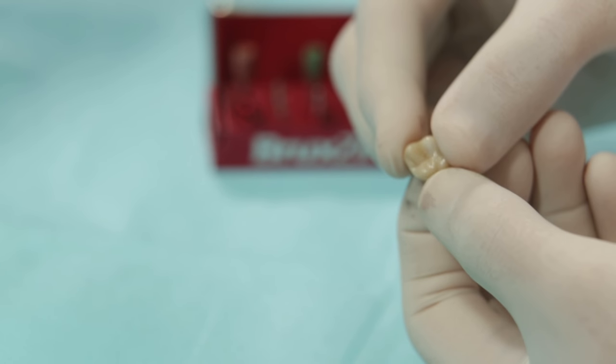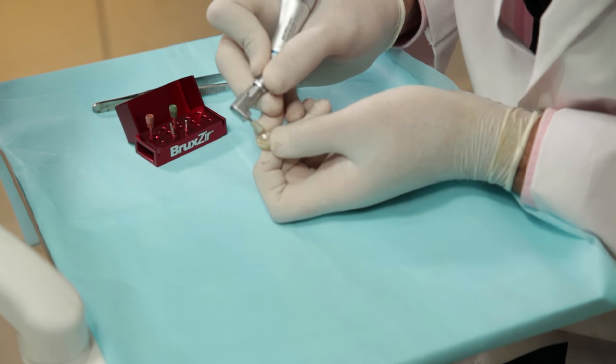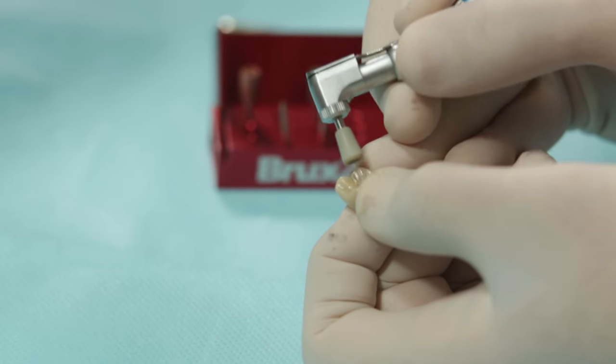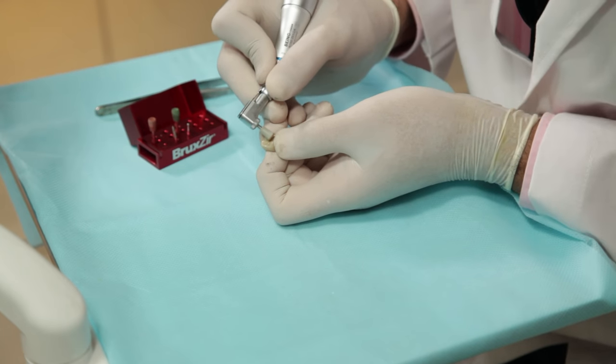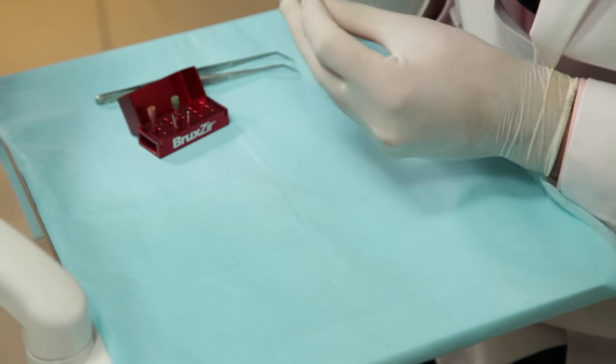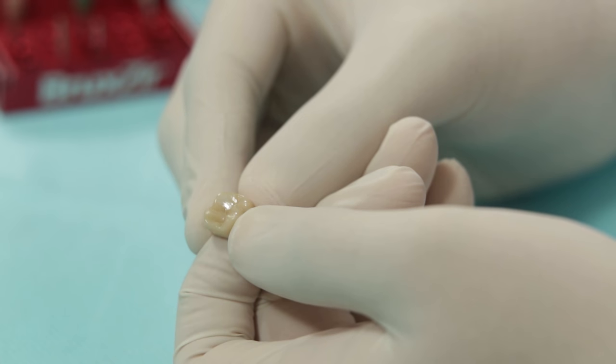The next step is to use the white cup. This has the finest grit of diamonds. This is what the crown looks like at the end of it all. You can see how smooth the surface has become — almost like a mirror surface.